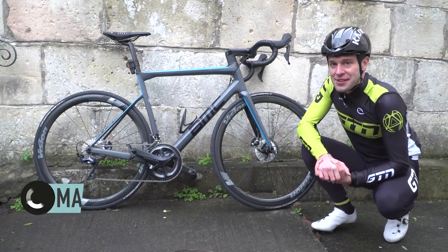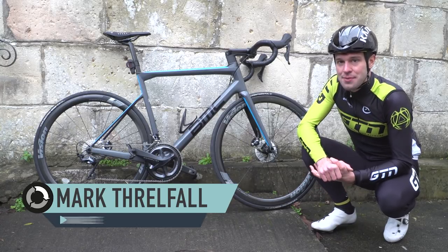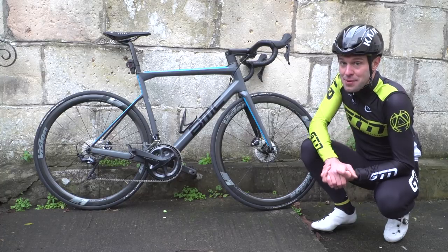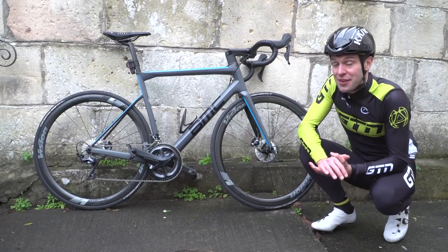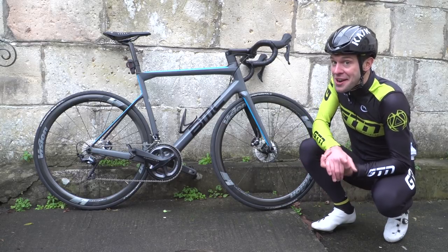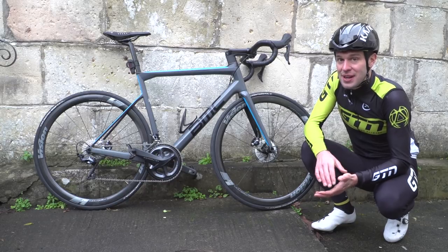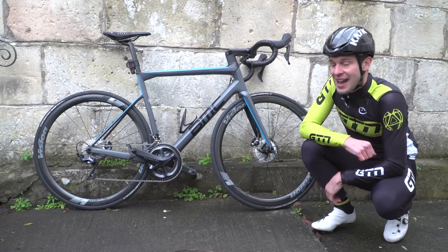If your winter is anything like ours in the UK, winter rides mostly consist of rain, mud, and freezing temperatures. So one thing that is really important you do — and I do after every ride — is clean your bike. I do. It is the last thing you want to do at the end of a cold, wet ride, but avoiding it will increase the wear and tear of your bike and its components.